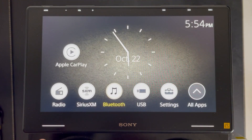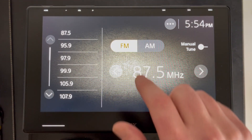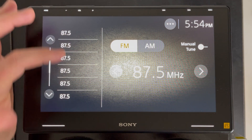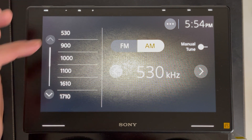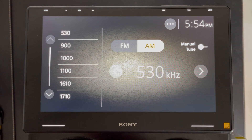Next you have the radio, with typical radio functionality including AM and FM. You have 18 different presets for FM that you can set — quite a few, I don't know if you'll ever use that many. When you switch to AM, you have 12 different presets. All the normal settings are there: seek tuning, manual tuning — all the normal functionality you'd expect from a radio.